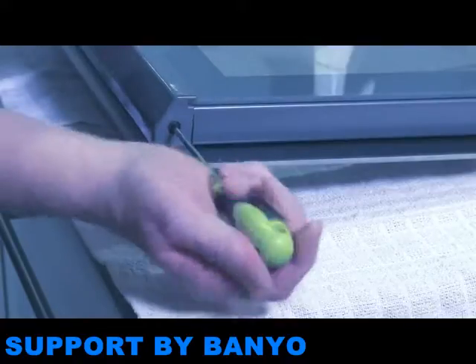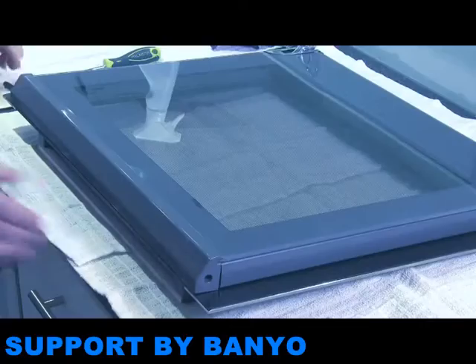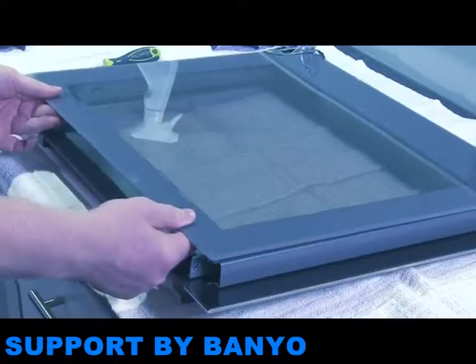Most ovens have a cover that needs to be removed with a Torx T20 screwdriver. The cover is lifted away. Then remove any remaining screws, which will allow you to slide out the glass.